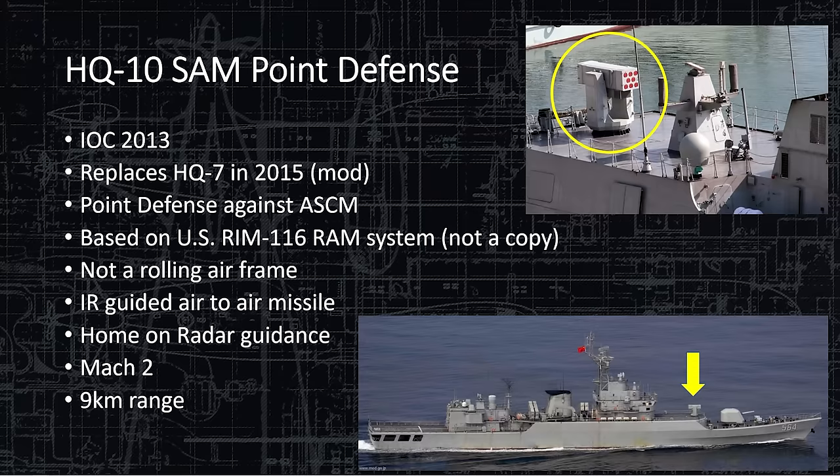The HQ-10 SAM is the new point defense upgrade. IOC'd in 2013, installed in 2015, it is very similar to the U.S. RIM-116 RAM system. The only difference is this missile doesn't roll as it comes out like the American one does, but performance is very similar in terms of range and rate of fire. It goes Mach 2 out to 9 kilometers with a limited magazine of eight shots. It is much more reliable and much more likely to hit an incoming cruise missile — heavily influenced by the U.S. RIM-116.